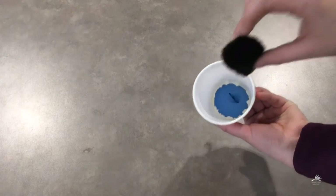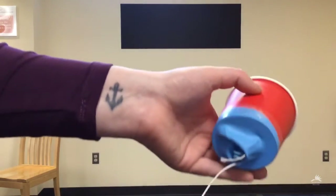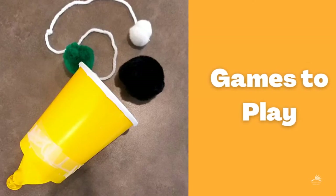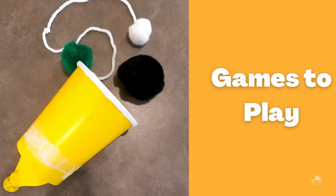Load your pom-pom, pull the tail end of the balloon, and pop! If your balloon keeps getting stuck inside of itself, you can tie a string to the end to pull it out easier. Now let's see what kind of games we can play with our pom-poppers.